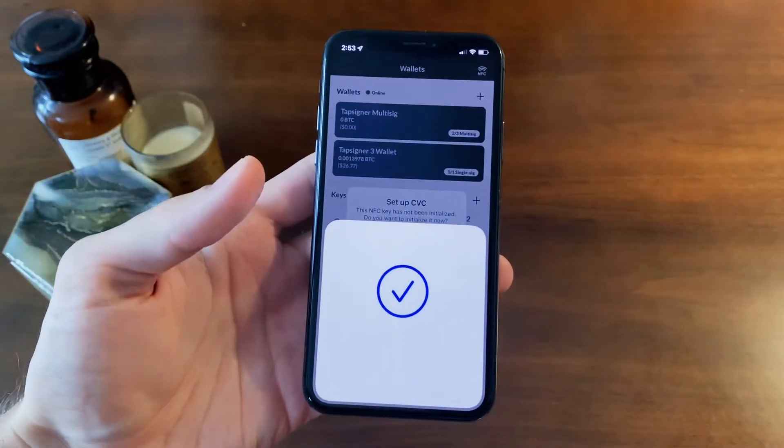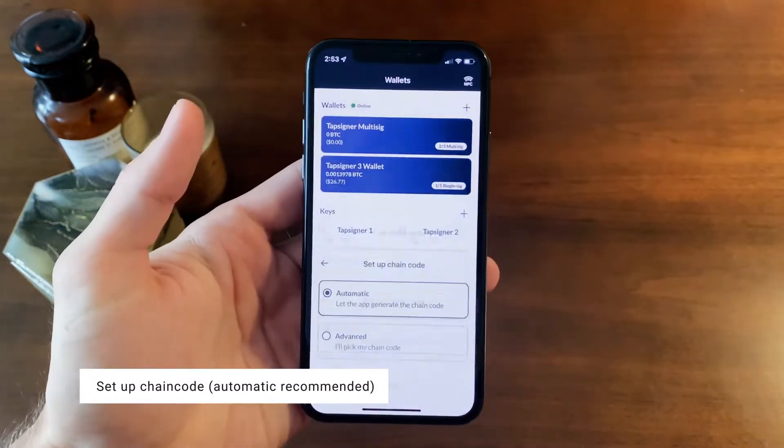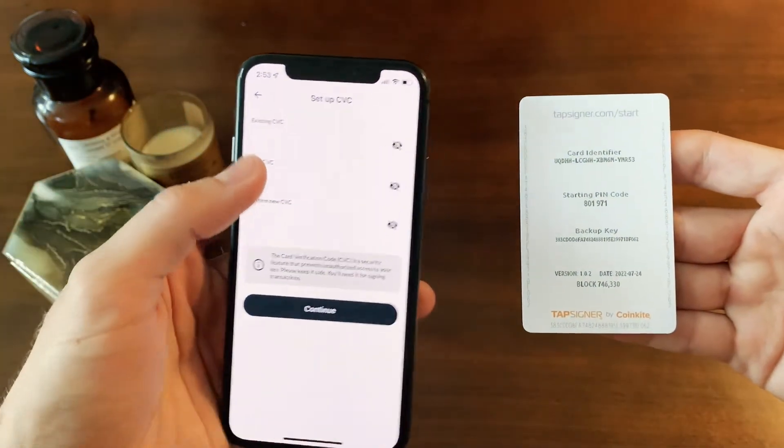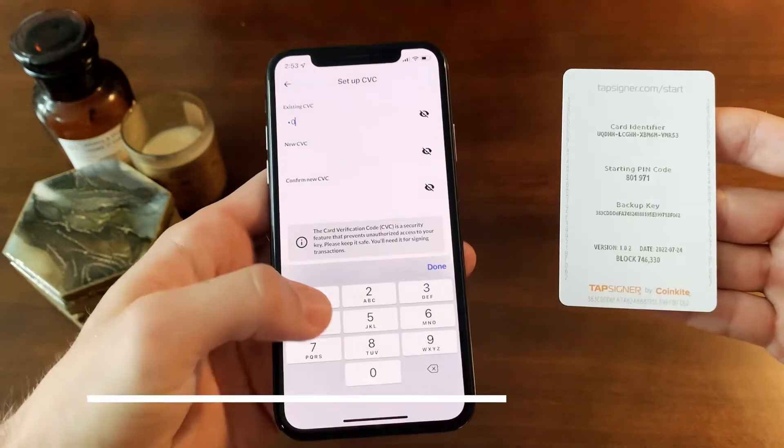Now it's time to set your pin. Click yes and choose your chain code — we recommend automatic. Take a look at the back of your card; there should be a six digit pin that you can enter now.